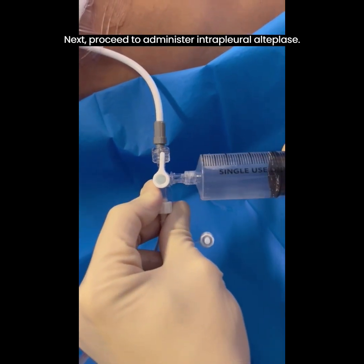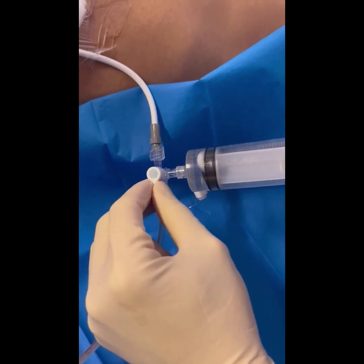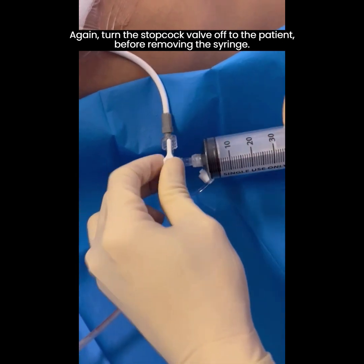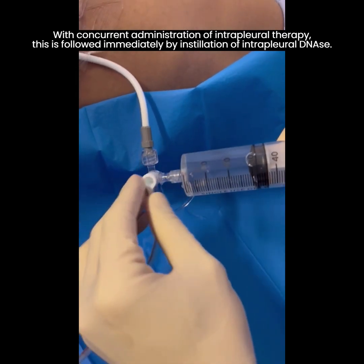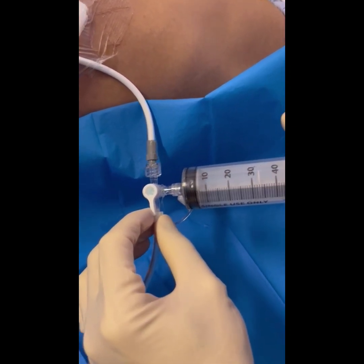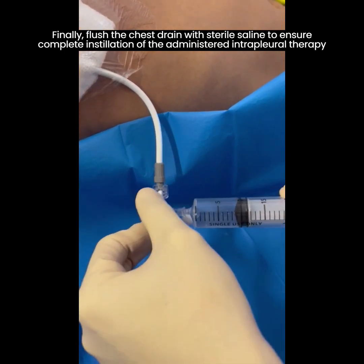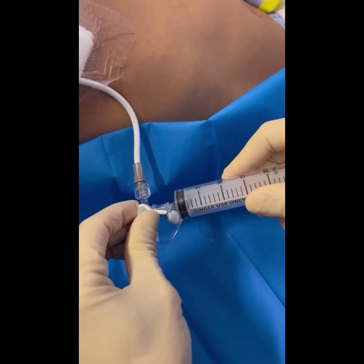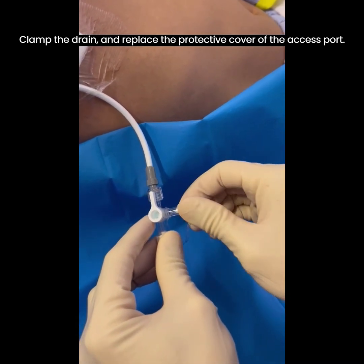Next, proceed to administer intrapleural alteplase. Again, turn the stopcock valve off to the patient before removing the syringe. With concurrent administration of intrapleural therapy, this is followed immediately by installation of intrapleural DNase. Finally, flush the chest drain with sterile saline to ensure complete installation of the administered intrapleural therapy. Clamp the drain and replace the protective cover of the access port.